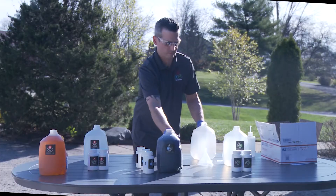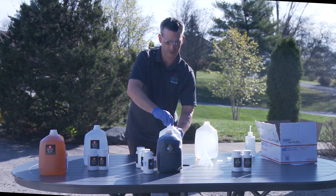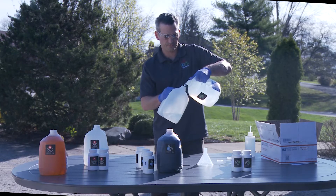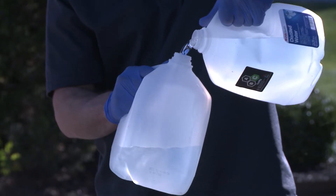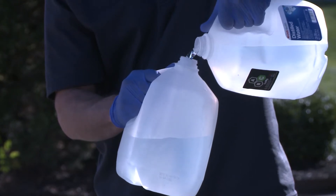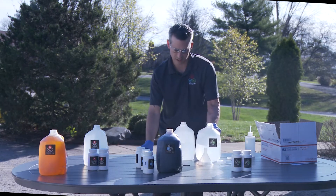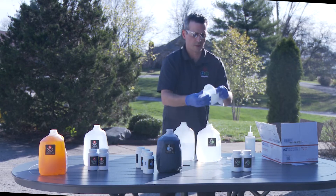Basically we do the exact same process again with C, except we only have two bottles. I will open up my new gallon of distilled water and pour about half of it out. Again, starting with a dry funnel does help the flowability of the solids.